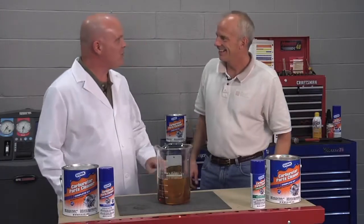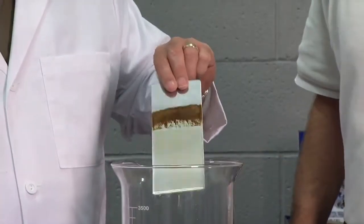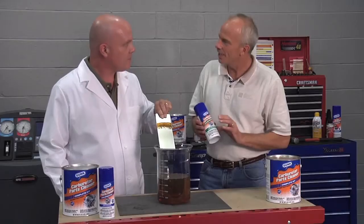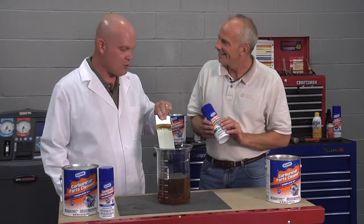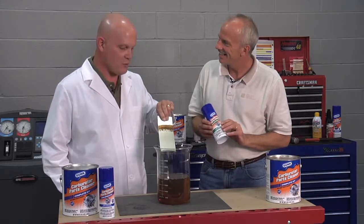Well, Ken, it looks like it's been 20 minutes. Let's see how it looks. Looks like it took it all off. Cleaned it right down to the metal. I think it would have taken a whole can of aerosol to do that. It sure would have. This immersion of the product in the carburetor parts cleaner really works well.